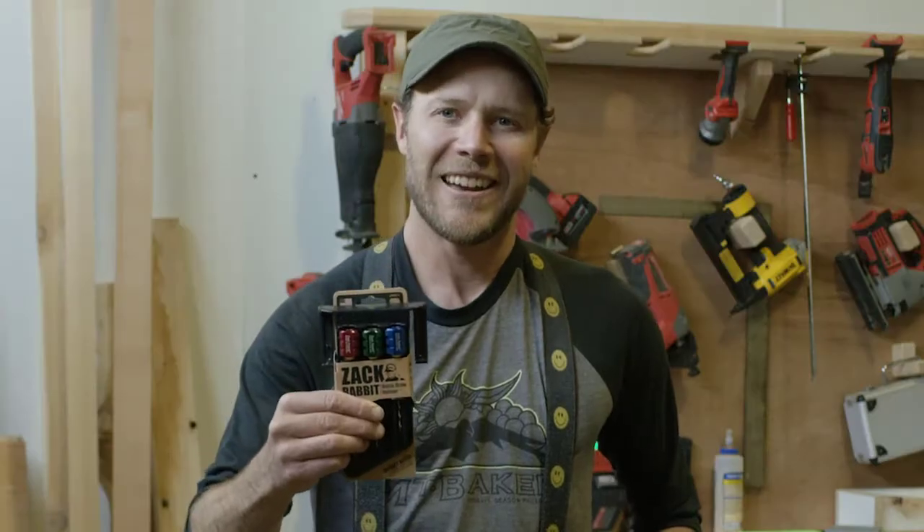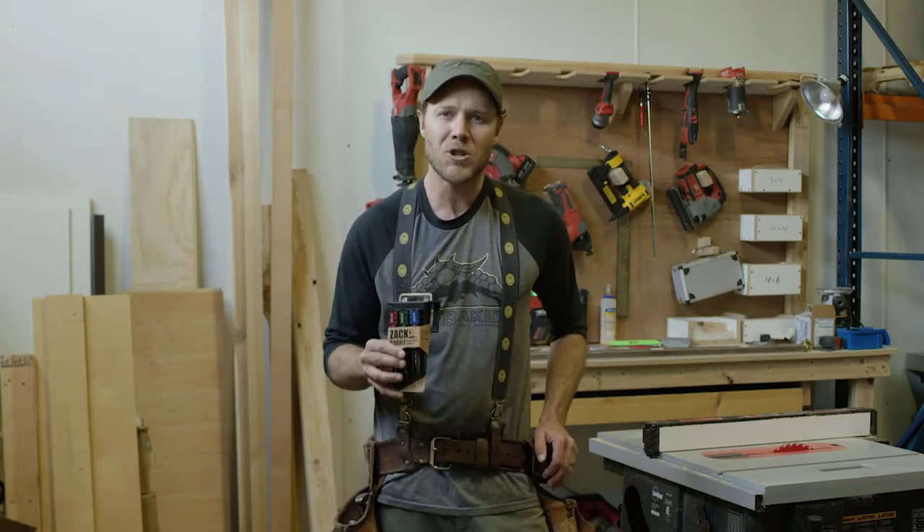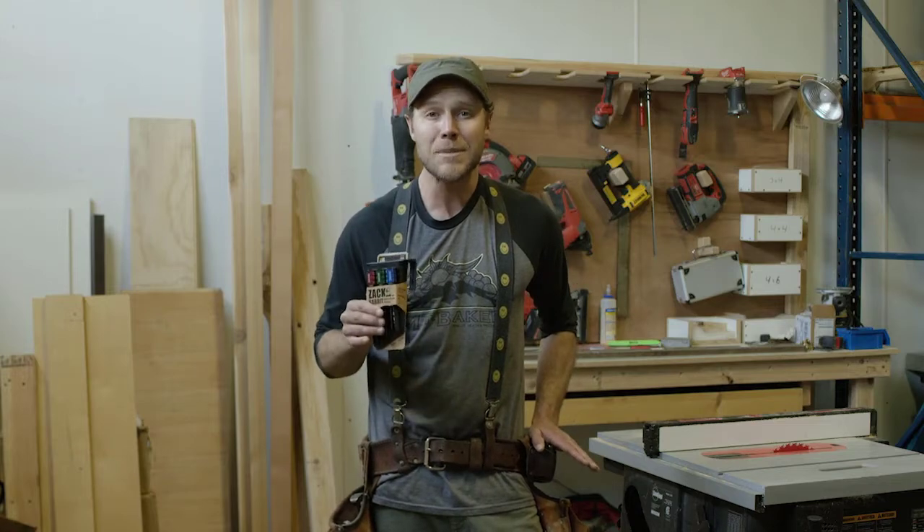Hi, I'm Zach and if you're watching this, there's a chance that you have a Zachrabbit and you're about to build just about anything you want. But first, let me take a minute and just run you through the features, make sure that you're using it as efficiently as possible.